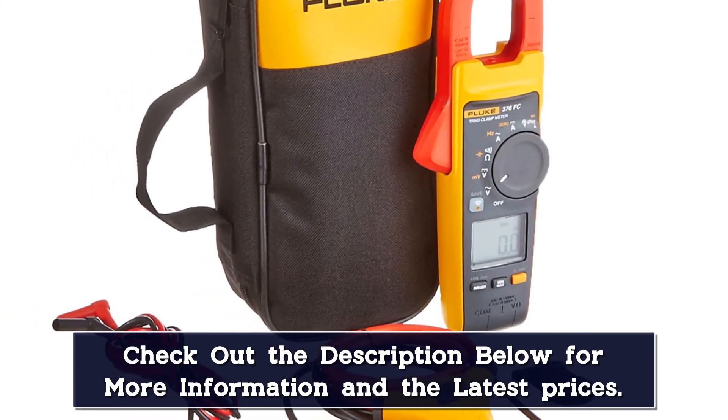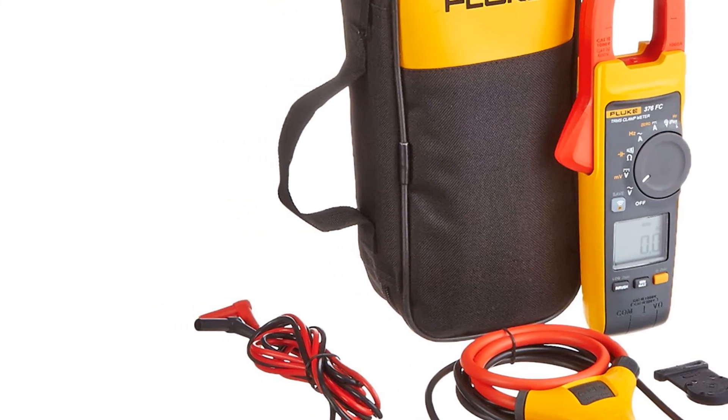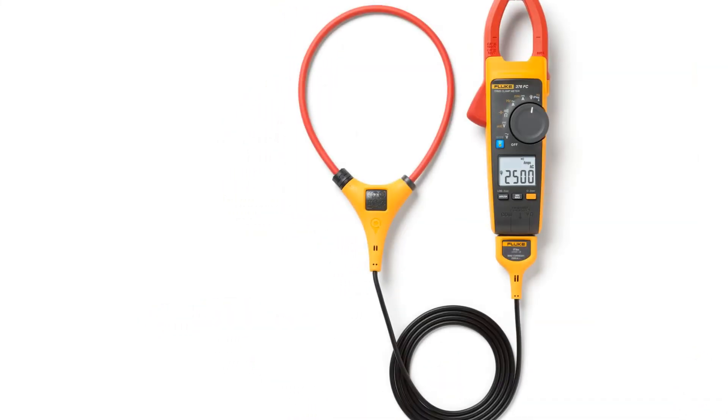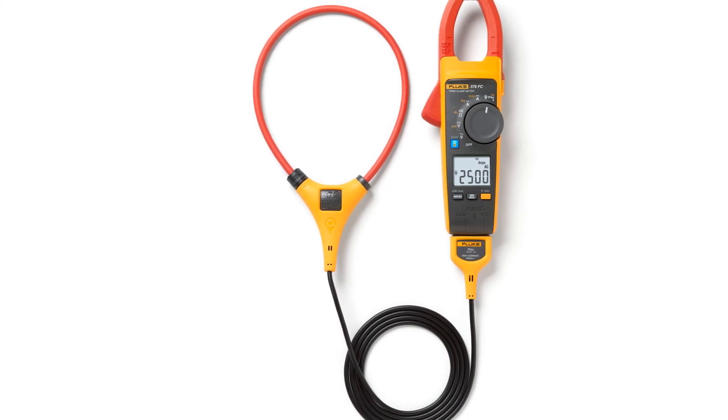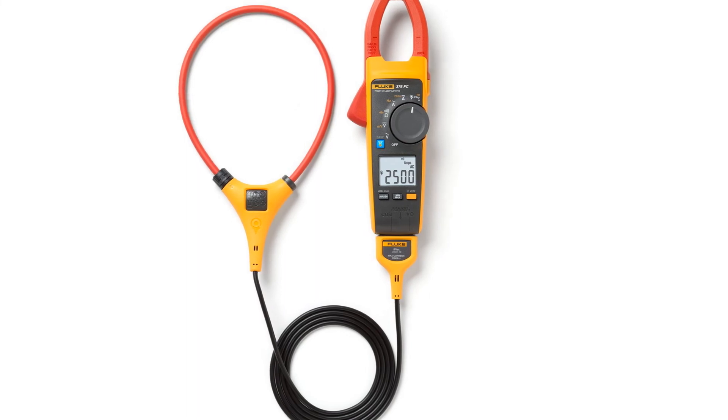This Fluke ampere meter is equipped with advanced, innovative technologies for better teamwork, communication, and electrical troubleshooting operations. It can connect to smartphones, generate detailed reports, and record data for a better understanding of signal behavior.